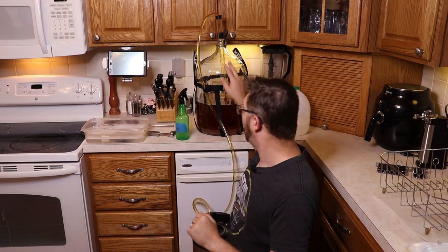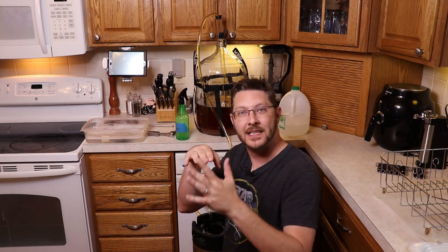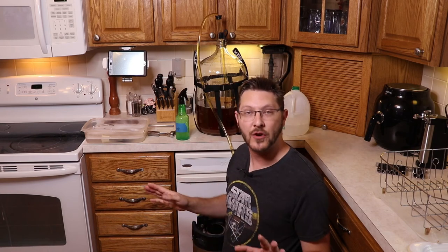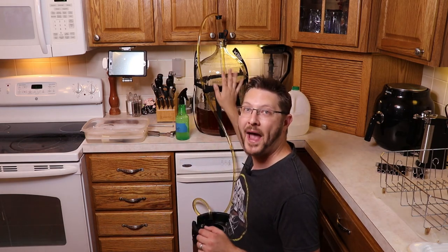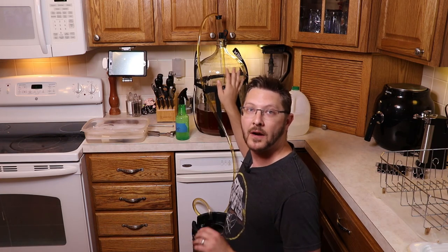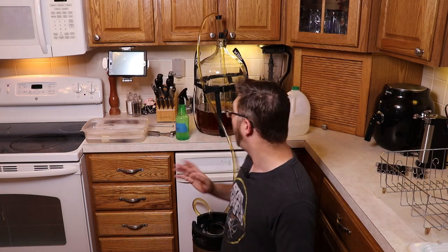One last tip: when transferring beer from one vessel to another, do not let it splash. In that last shot you saw me run the tube along the side of the container so it flows gently down. Splashing pulls oxygen into the beer, and at this stage oxygen is bad — it will oxidize your beer and make it taste like cardboard. So always transfer gently.